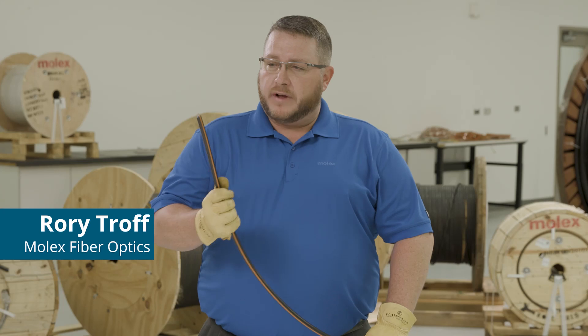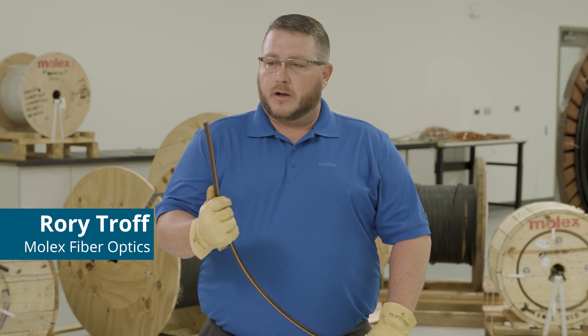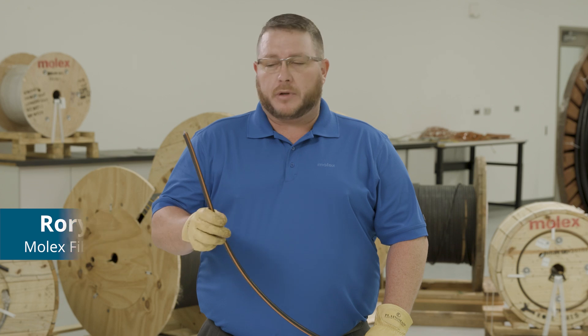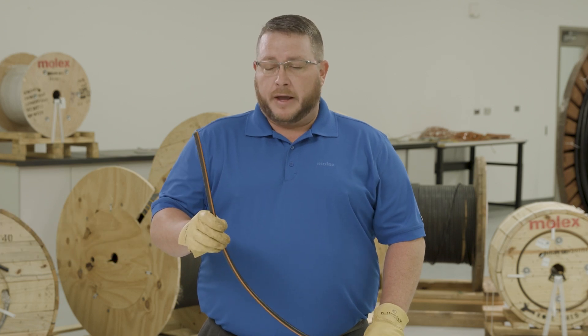Today we're going to go through our revolutionary design of a single jacket, single armored, loose tube fiber optic cable designed for direct buried or aerial applications in the outside plant environment.